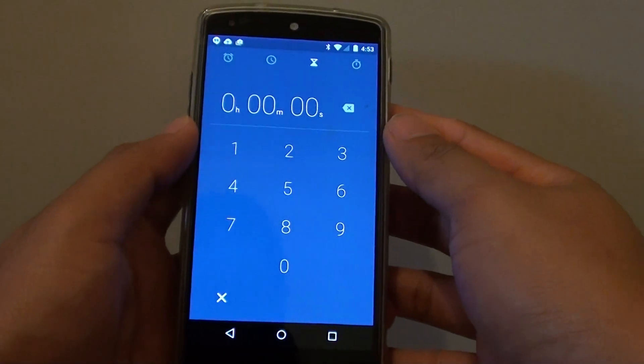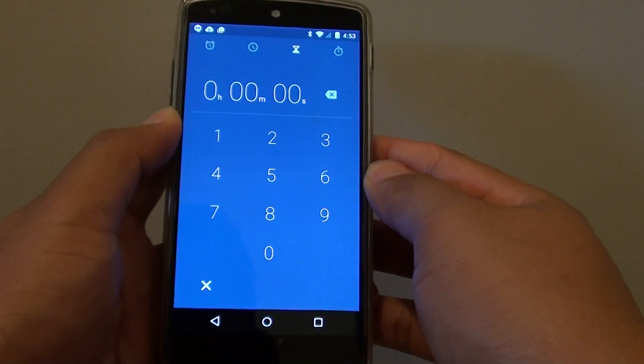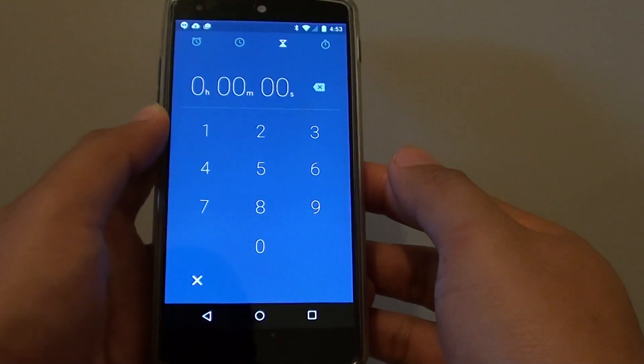How to set a timer alarm on the Google Nexus 5. So let's say if you're cooking something, you want to use the timer alarm so that your food doesn't get burned or anything else.